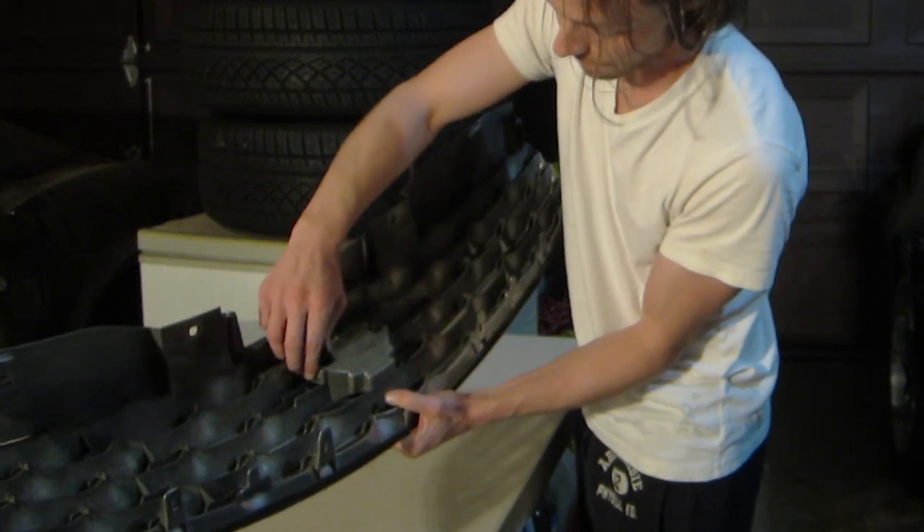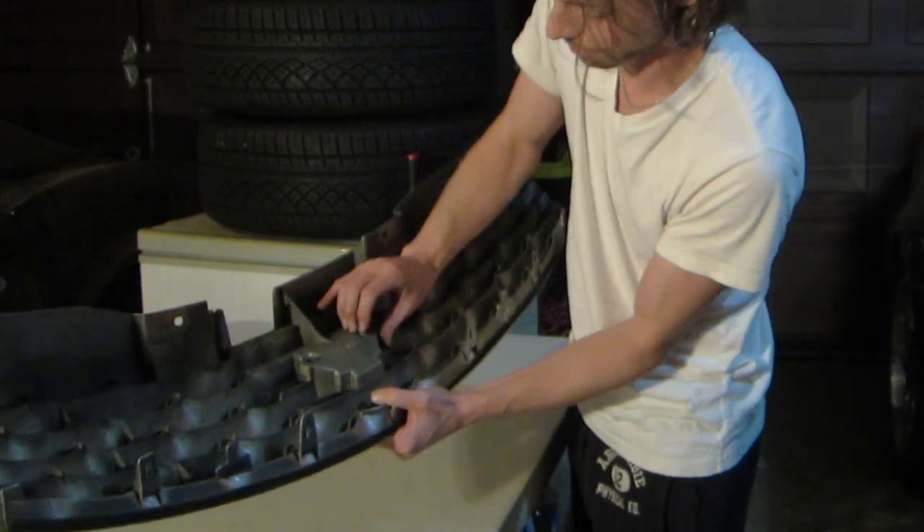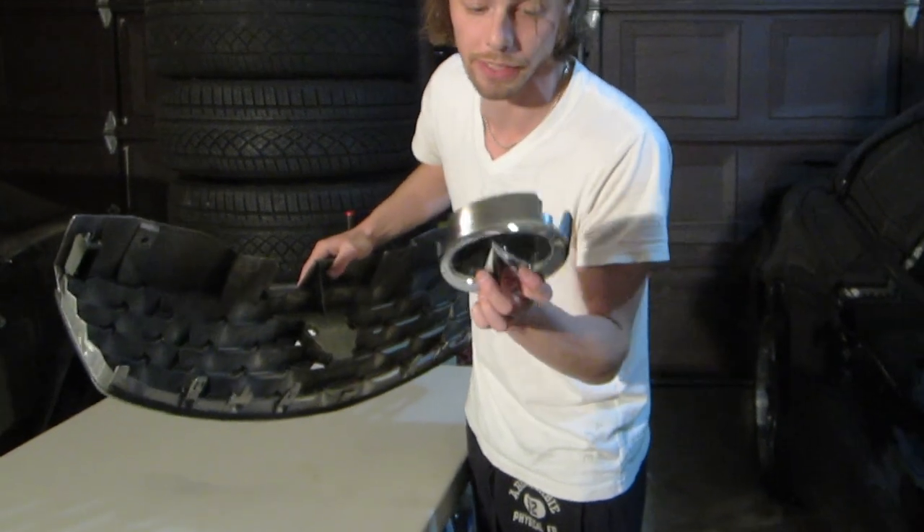You just pull this tab out and this tab out, and suddenly it's going to just come up. Just in case you didn't want to paint it.